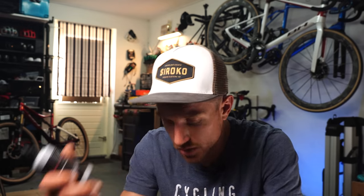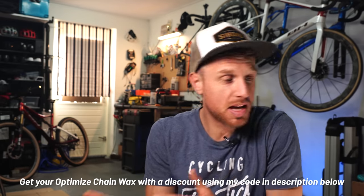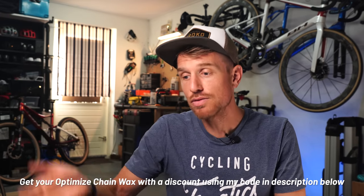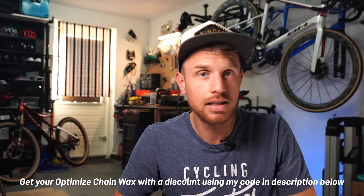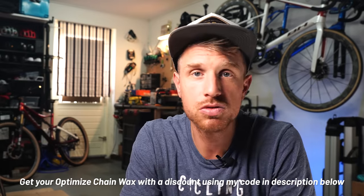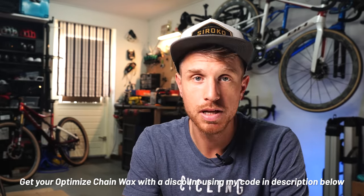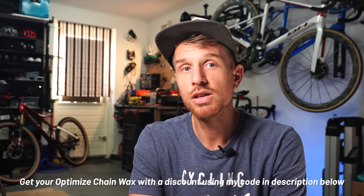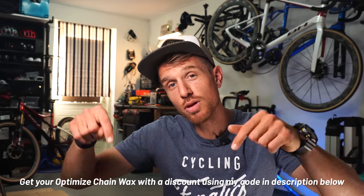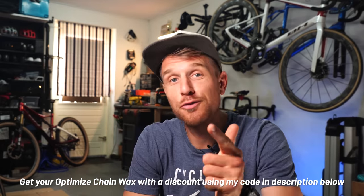To conclude — I'm sold on using chain wax. I've used it for a year and I'm going to keep using it. I thought it would be a lot of work and hassle, but I actually found out it's less work than an oil chain because you save so much time not having to clean it every time you wash your bike. The chain is smooth, shifting performance is great, and it stays on for a very long time. If you want to see me in action using the chain wax, check out the linked videos, and if you want to get Optimized chain wax with a discount, check the top comment or description for a discount code. Have fun waxing!